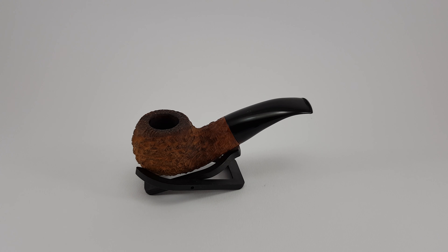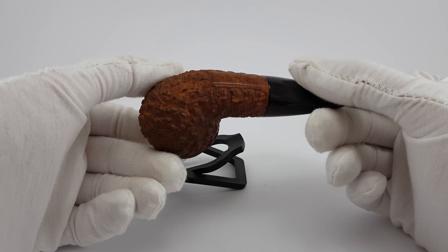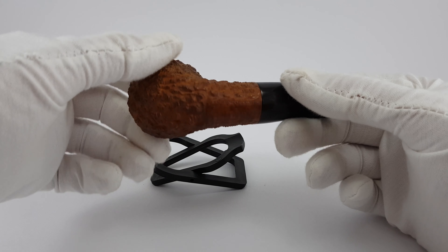Welcome. In this video we are looking at something a bit different. This is a Lorenzo Special — Lorenzo Special 11-5-6-0, styled by Lorenzo.